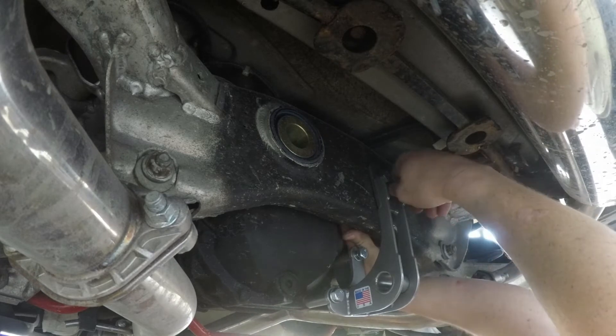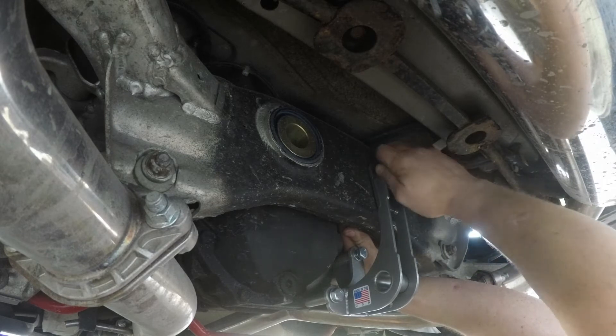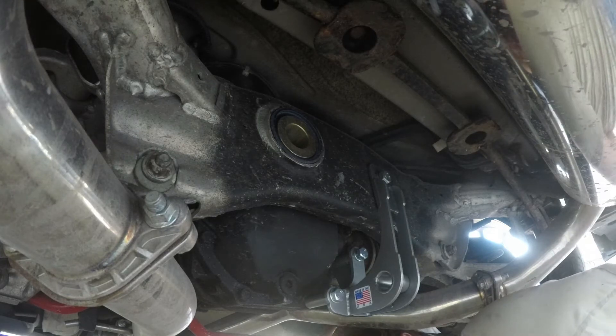I don't know if you guys can see all the rust underneath this car, but I'll tell you — I'm never buying another Northern car ever again. This one was from Ohio. Not doing that again. Now we can go ahead and snug everything up and then tighten it all down.